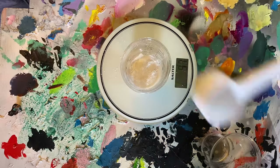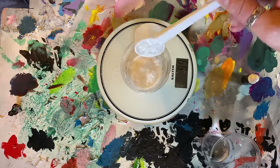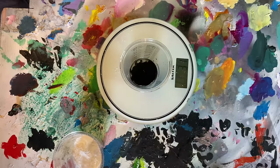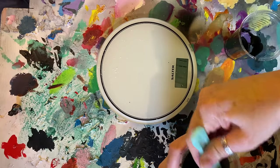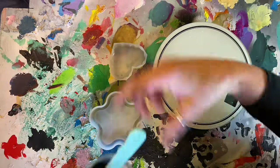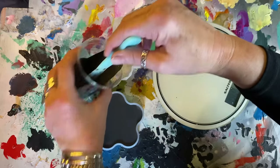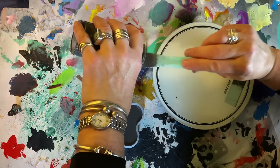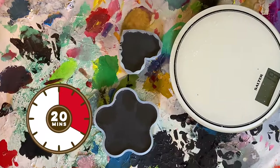You do it by weight - one scoop of Resincrete is about 30g, so I added three scoops and a little bit more to bring it up to 100g. I added some pigment, about 2g, into the water and then mixed it all together. When it was smoothly mixed I poured it into two moulds and 100g filled both of them. You get plenty of resin mix in a pack so it is very good value.